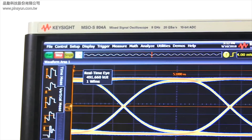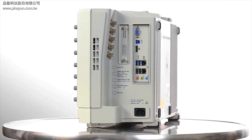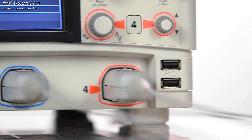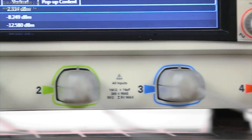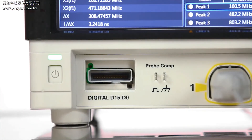All of this comes wrapped in some pretty sleek packaging as well. The scope body is just nine inches deep, an extremely small form factor for a scope of this capability. The S-Series comes standard with four analog channels and you can get an MSO model which adds an additional 16 digital channels.